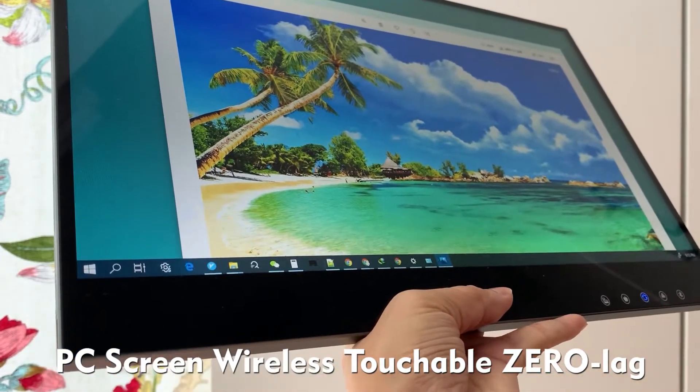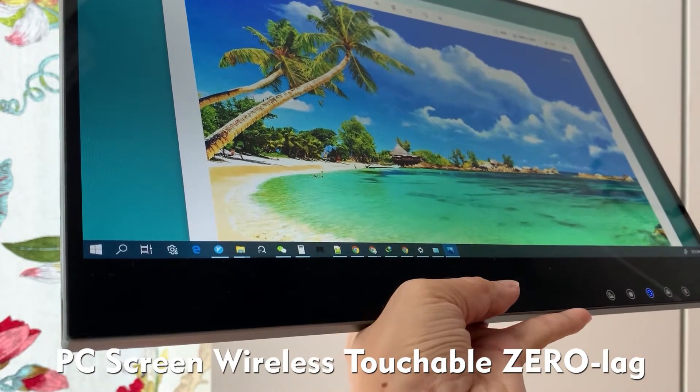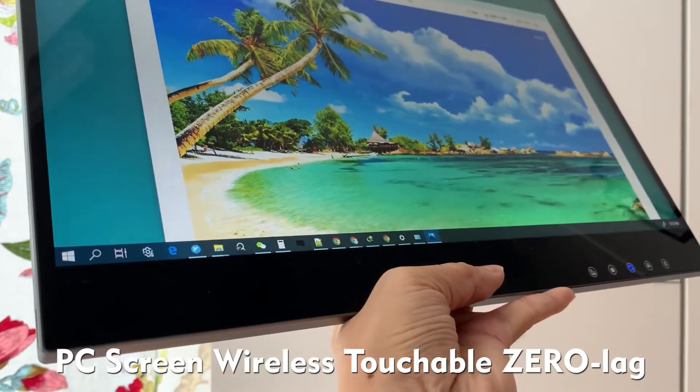Next video I will demonstrate the AirView wireless touchable screen for Nintendo Switch. Thank you.